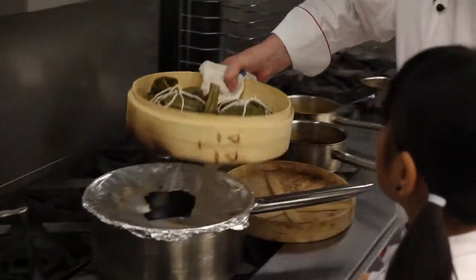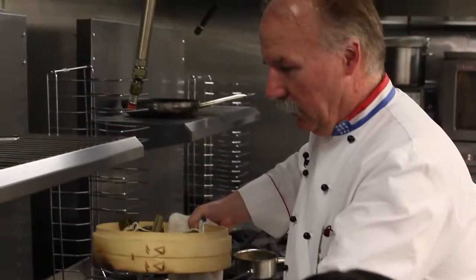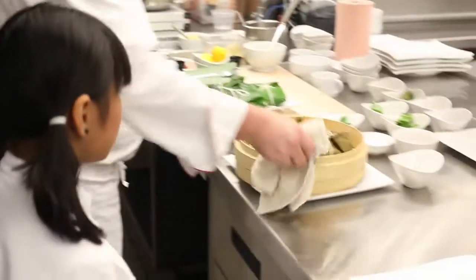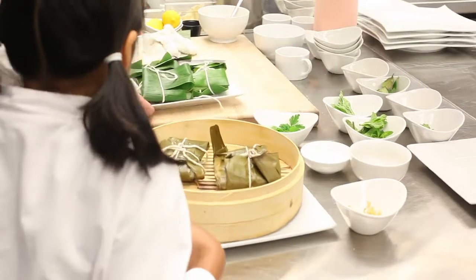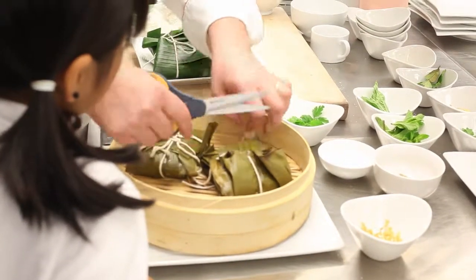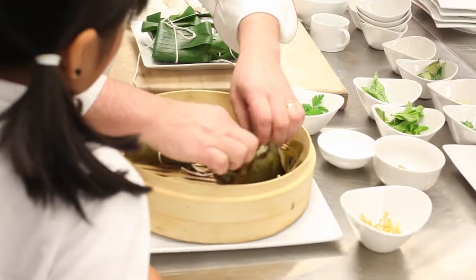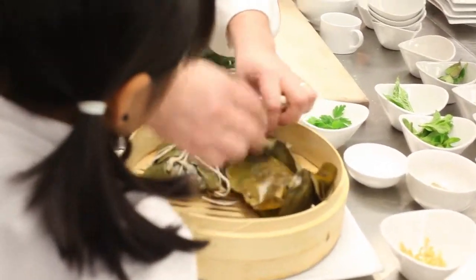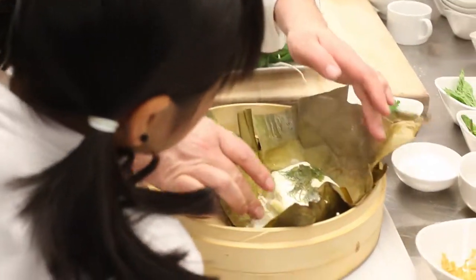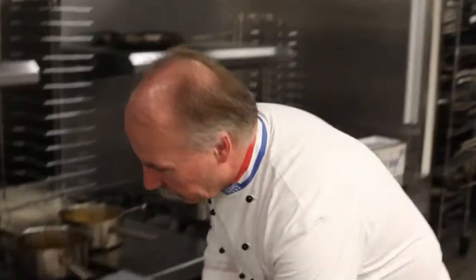How can you tell when it's done? Well, it's more or less on the time, and the real verdict we'll find out when we cut the fish and see if it's cooked. It all depends on the fish — you take flounder, it will cook quicker. You see it's perfect — you see all the juices? So it's cooked perfectly. It smells great. Let's check on the squash.